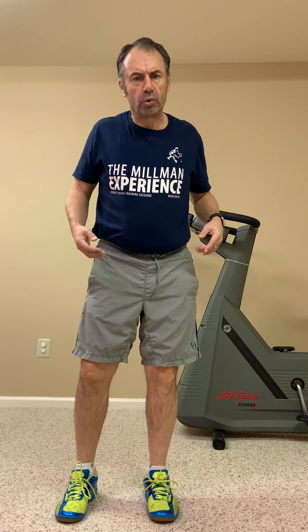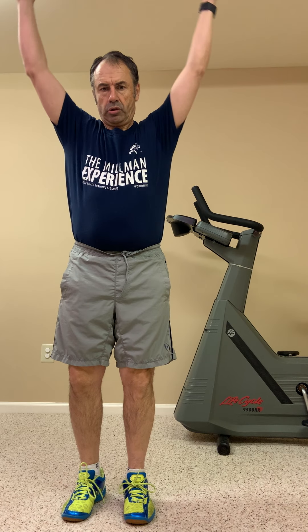We mustn't forget the shoulders and neck — really important to keep them nice and loose without forcing anything. Do ten forward shoulder rotations, gradually extending but staying relaxed, and then ten backward rotations the same way.